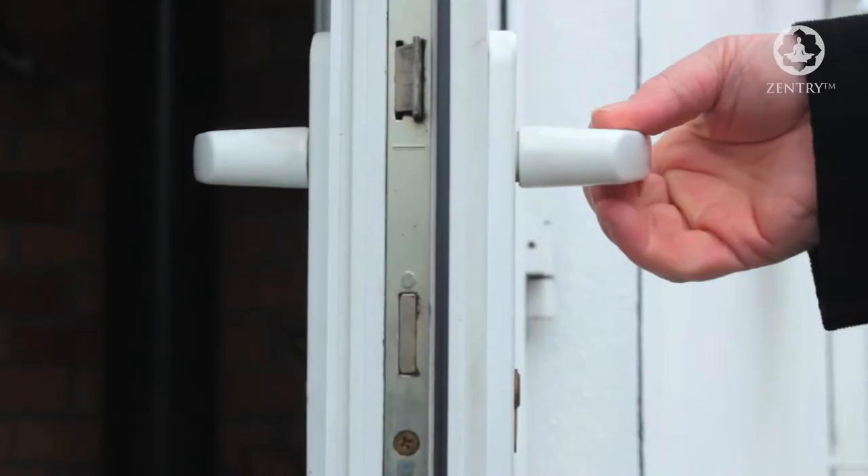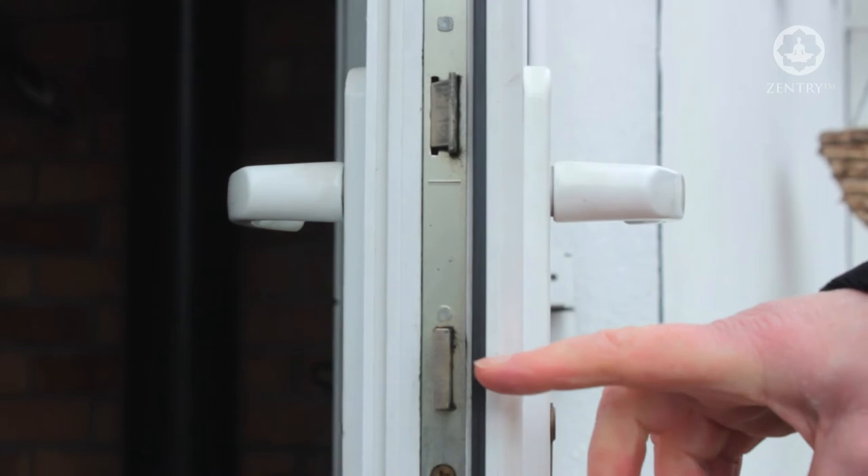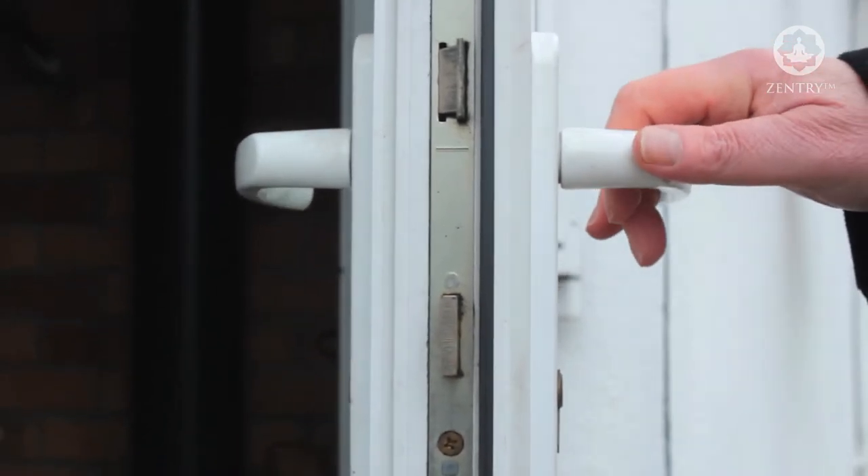French doors such as this door are extremely vulnerable because the centre of the door where both door leaves meet is not supported by framework. Also, on this PVC door you can see how the lock mechanism runs down the side, and because of this you cannot fit an additional lock.